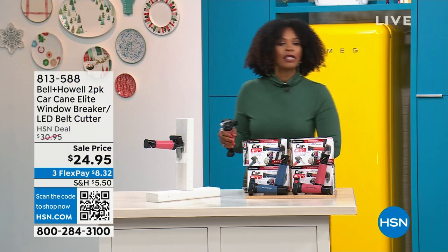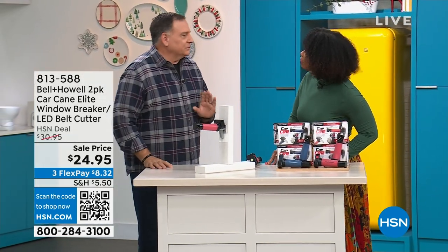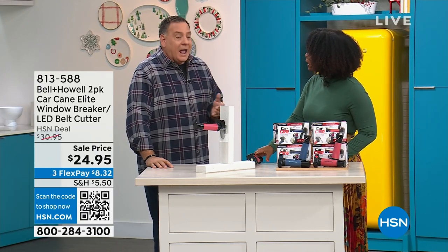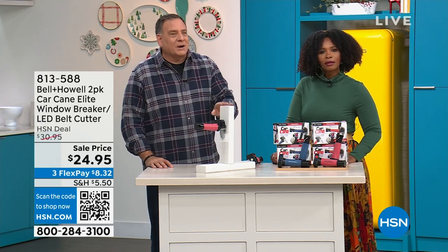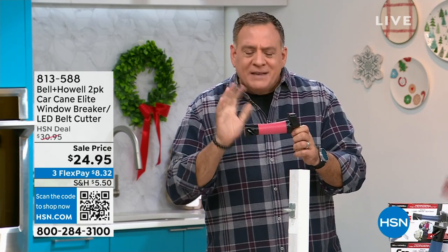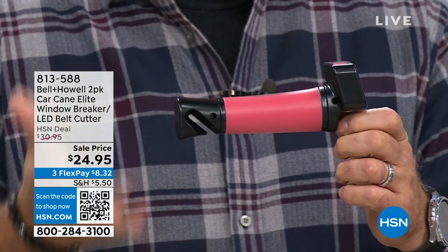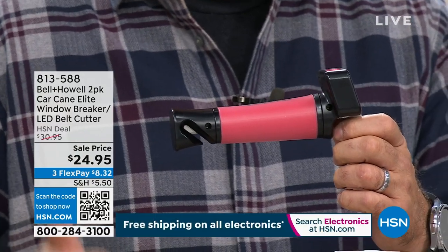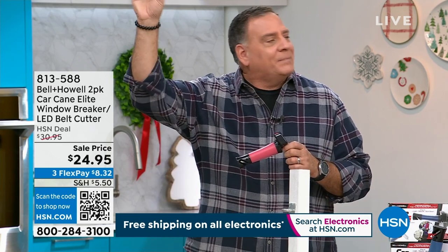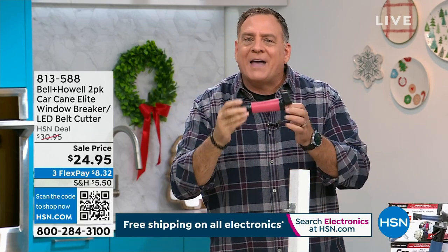Lou Caputo joins us. He sold a variation of this product before, gave it as gifts, and his parents and aunt loved it. This is the handle every single car could have — should have come with. What are you grabbing if you need help getting in or out of a car? You're grabbing the door, and the door wants to close. The car cane nestles right into the strike plate on the frame of the car — the strongest point on the vehicle — it locks in place, and you've got that handle. It holds up to 350 pounds of weight.